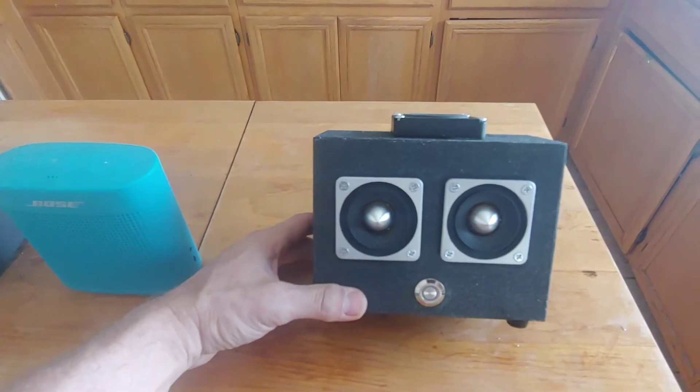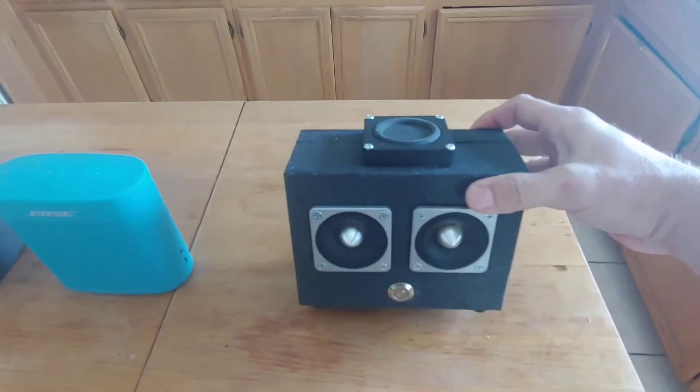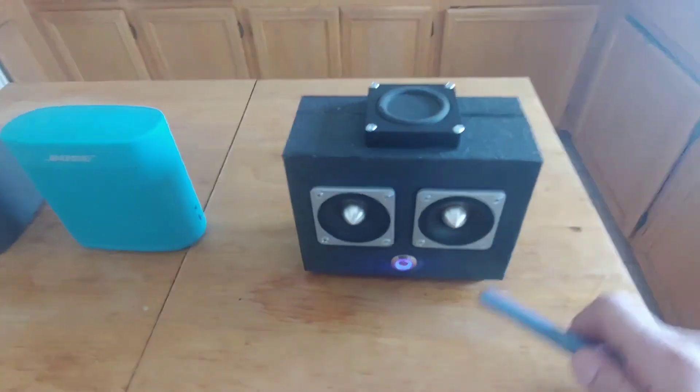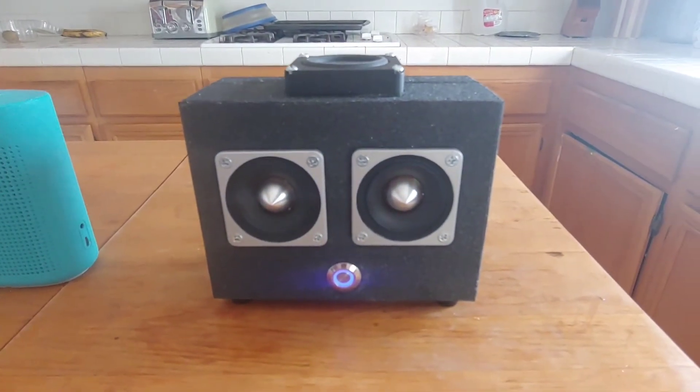Almost a year later, I thought — all right, I just have to do something. So I just bought a box on Amazon, put together a Bluetooth speaker, and I am actually floored by how good this sounds.